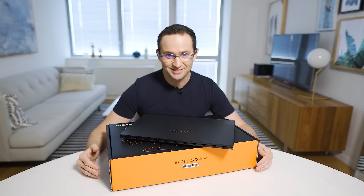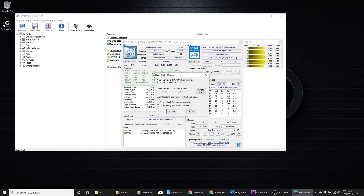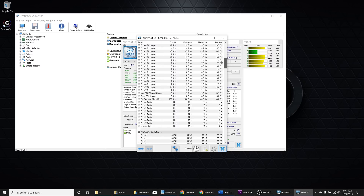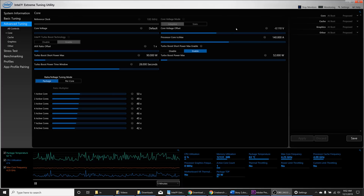CPU temperature test — download HWInfo and navigate to the sensor area. Scroll to where you see CPU core temperatures; there is normally a row for each core. Press the reset button and rerun Cinebench R20. Ideally, you don't want to see temperatures above 90 degrees for any sustained period of time. If you do, try undervolting your CPU and rerunning. There are many guides on how to do this online — I'll put one in the description below.